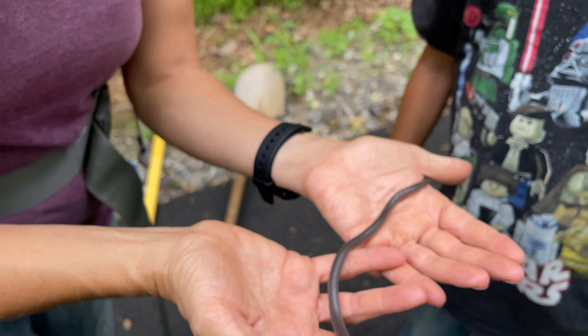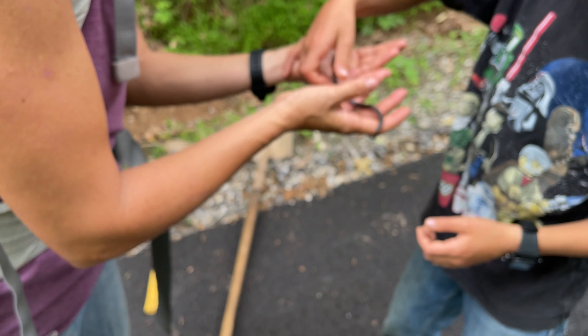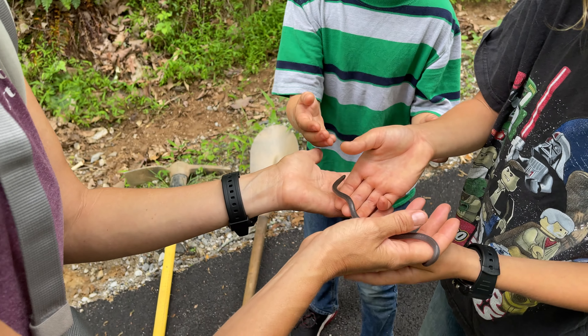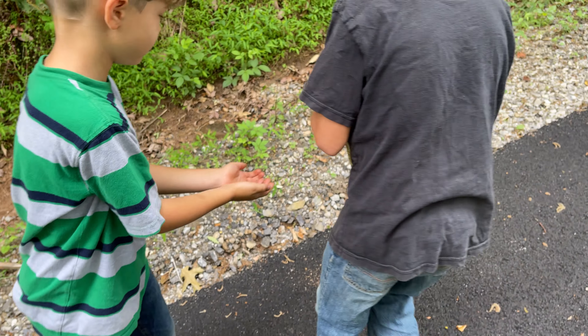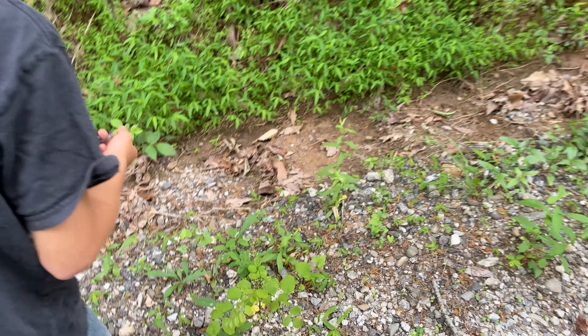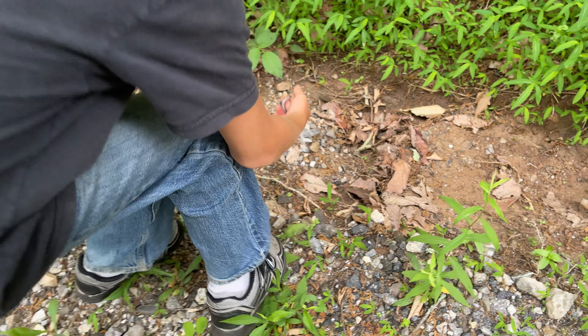All right, y'all. Why don't you go put him over there and let him go on his way. Do you want to go put him back, guys? Gently, guys. Put him down on the side there.